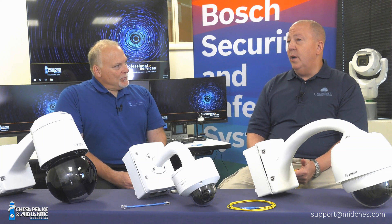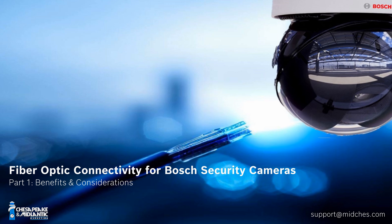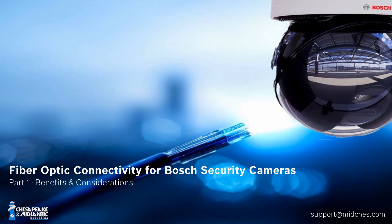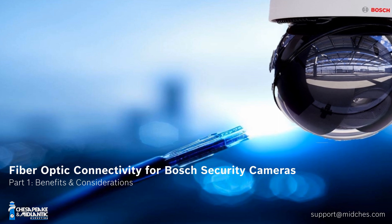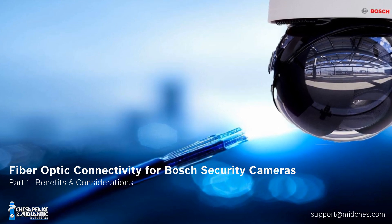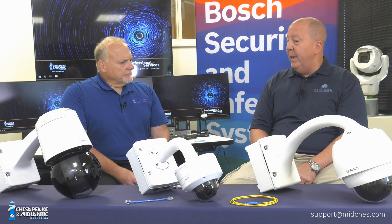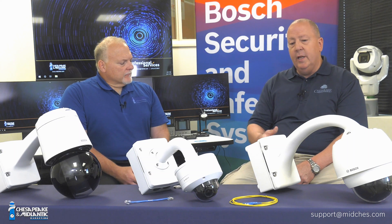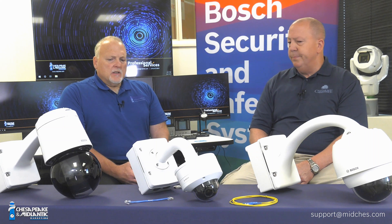In this series of videos we want to cover how Bosch cameras make using fiber optic connectivity simple and easy, as well as making connectivity to the head end equipment, whether it be a media converter or a fiber ready switch, easy as well. Tom, why don't you talk about why a customer might want to use fiber optic connectivity to connect one of these cameras to the system.